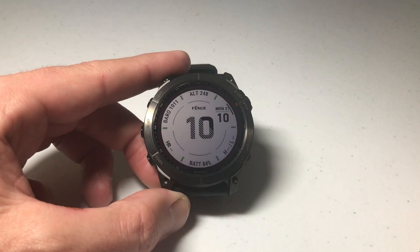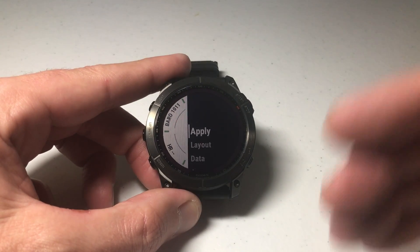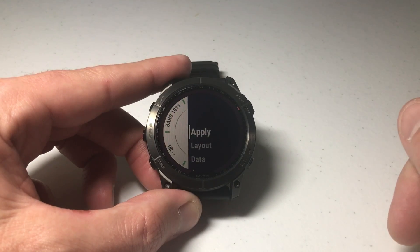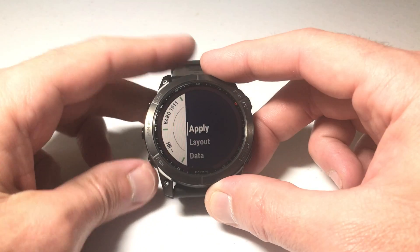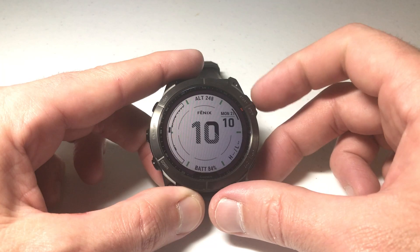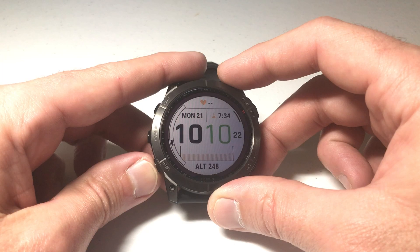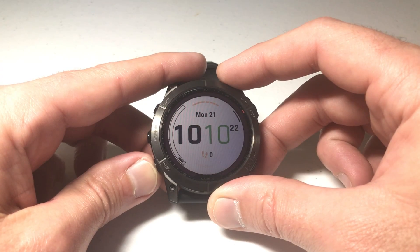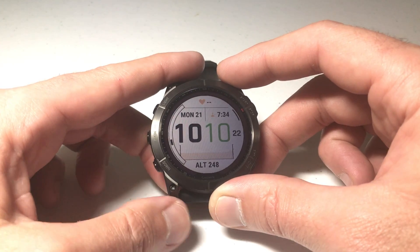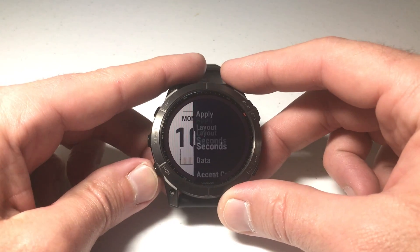Let's say I want to change to this watch face. I'll press the upper right button — the first option is to apply it. If I choose apply, it sets that watch face as my current one. But before we do that, maybe I want to customize it a little bit. We can press the down button to go to 'Layout,' press the upper right button, and now we can change the layout of that watch face. There are different views to cycle through — find the one you want.